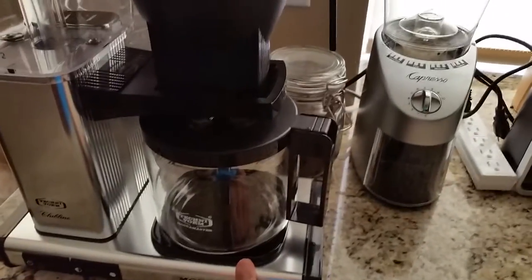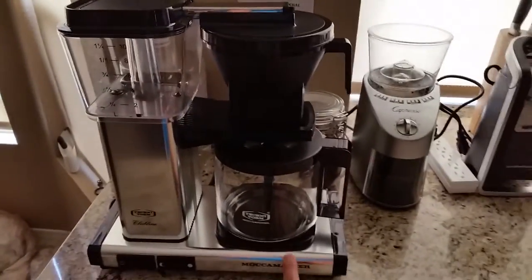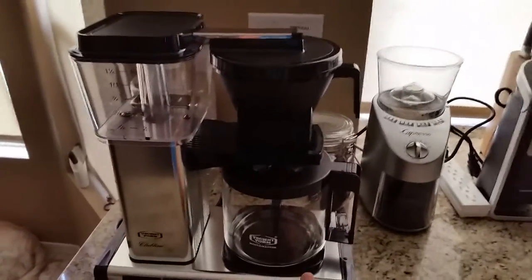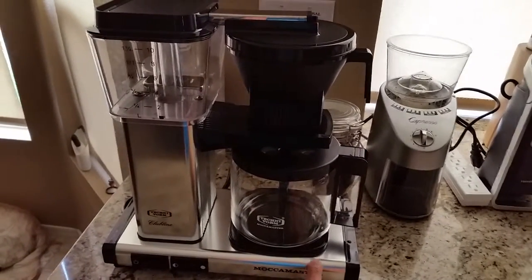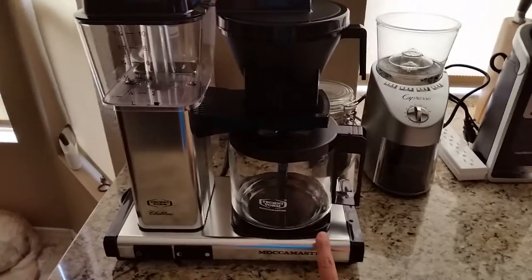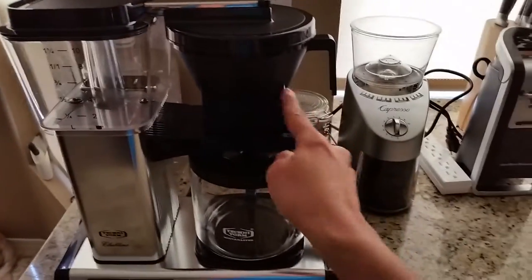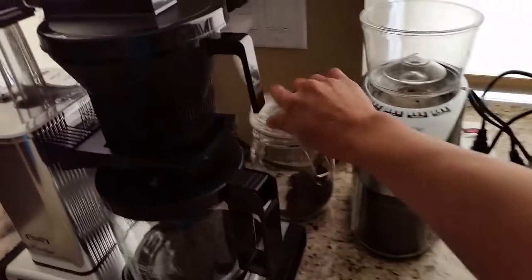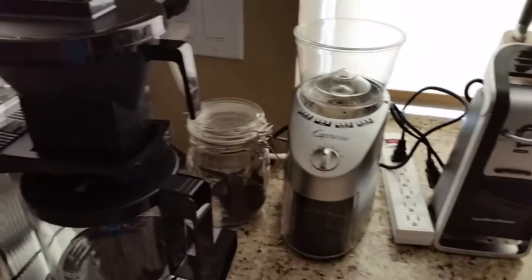This coffee maker retails for about $329. I know that's kind of pricey, but it's well worth it if you like auto-drip. I don't do French press — I have kids and I don't have time in the morning. It's easy enough to grind the beans, put them in, and I keep some pre-ground as backup just in case.